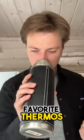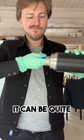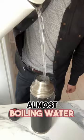Does your favorite thermos stink? If you try getting out that grime manually, it can be quite the disappointing challenge. But there is an easy trick: fill her up with almost boiling water and just add a dishwasher tablet.